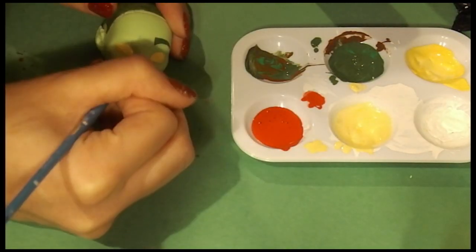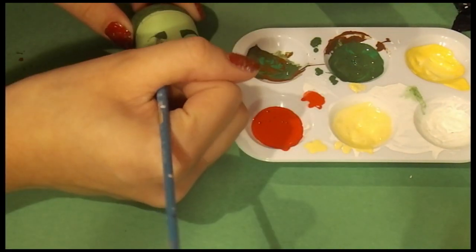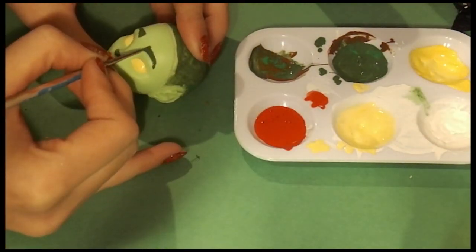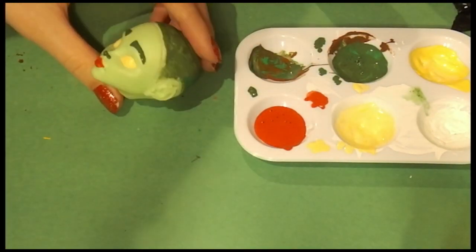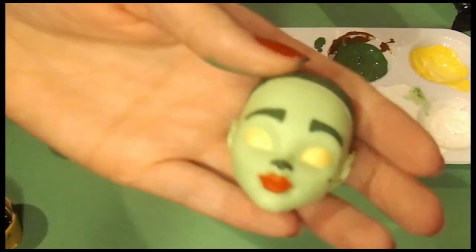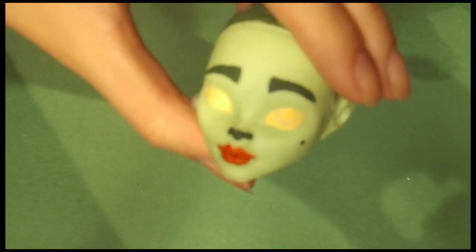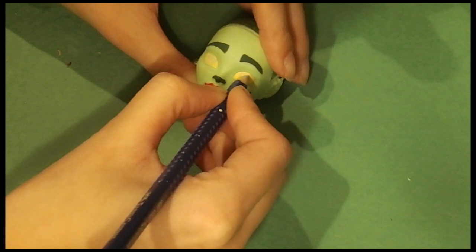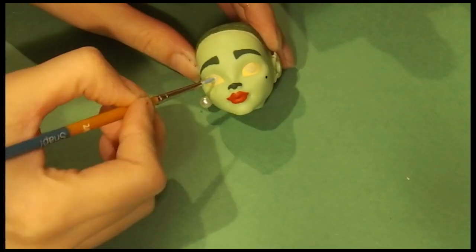Also using that same green to paint the signature Who nose, and a little beauty mark — because you know what, she is a beauty. Then I'm using a blue to sketch in the iris and just filling that in with blue acrylic paint.